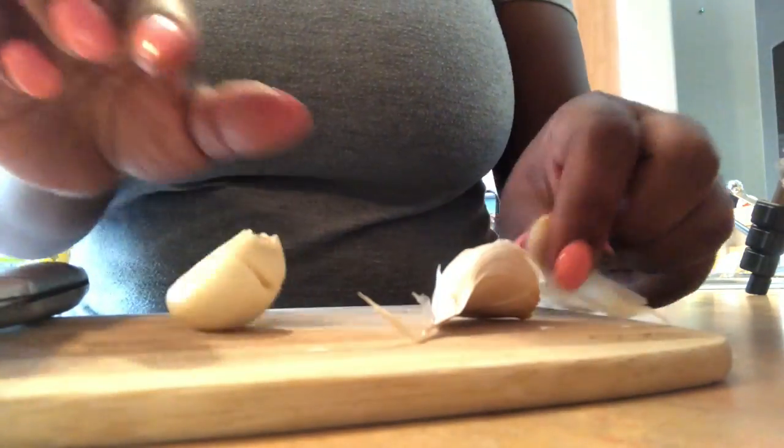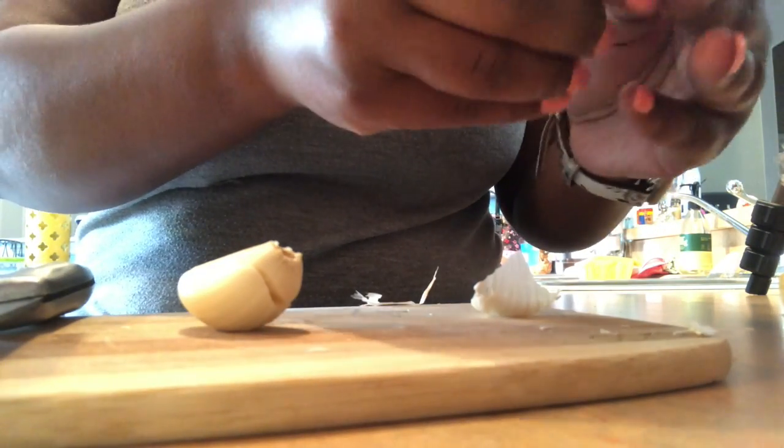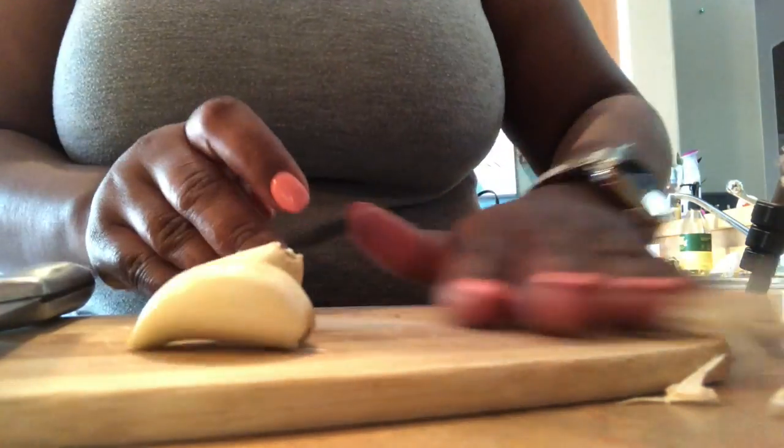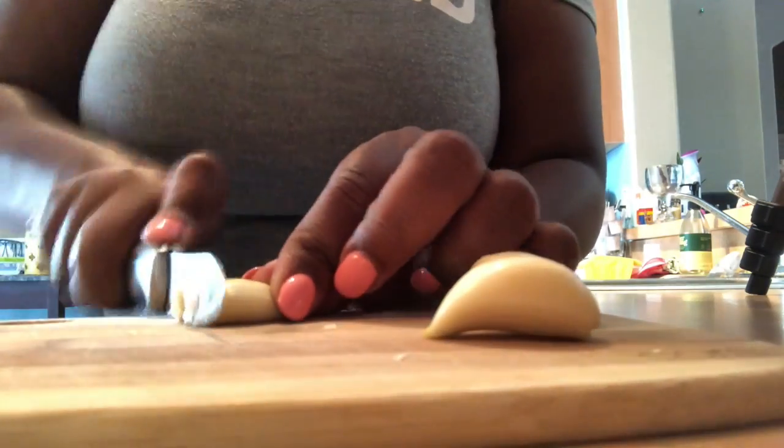A lot of people have garlic peelers, but I do it this way — I learned it from Rachel Ray way back in the day and I believe she still does it that way. It's a lot easier for me. I like to be very hands-on when I'm cooking, and that's why you need to wash your hands before you start cooking.